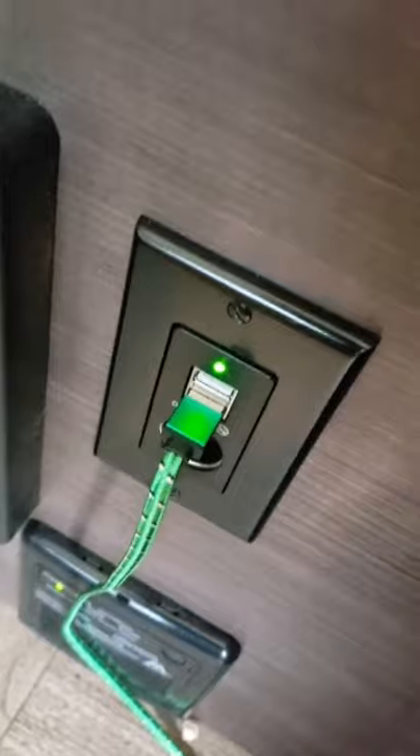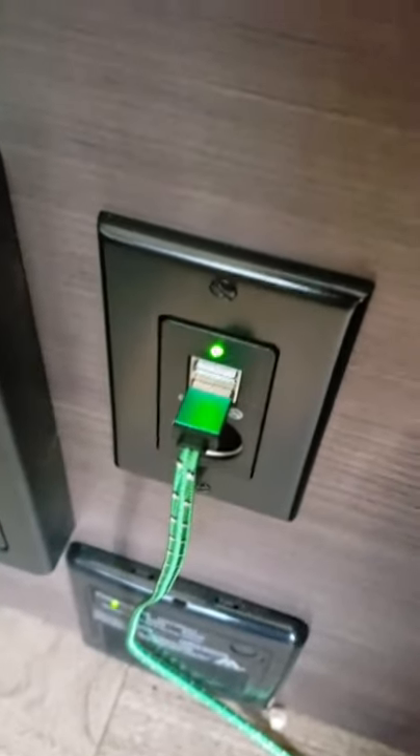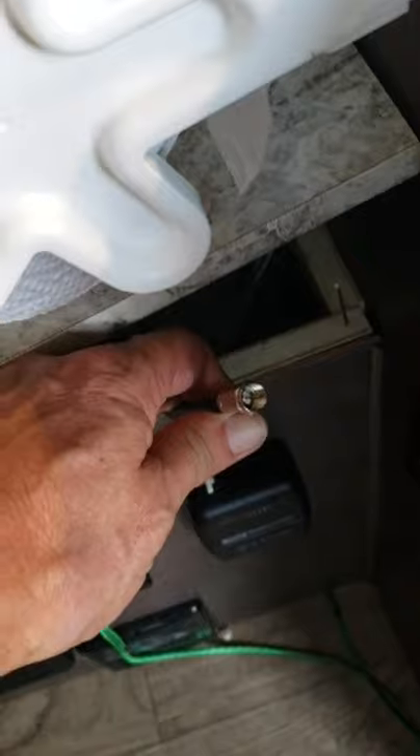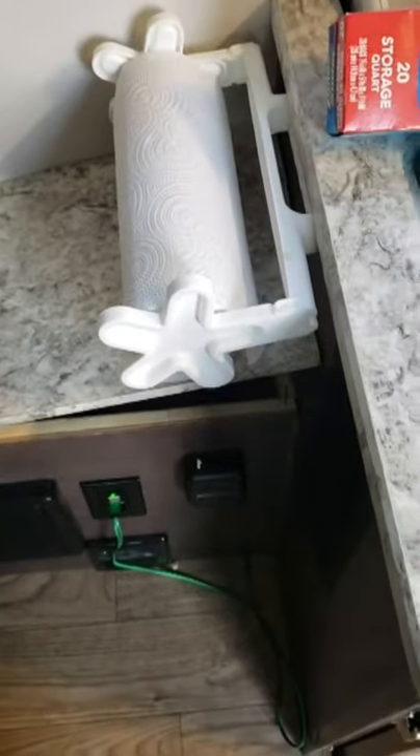I can charge my phone overnight right from the bed. I did leave the coax cable inside so that if I ever need to hook up to cable I still can — I just unscrew it from the back of the connector and it's left inside the cabinet.